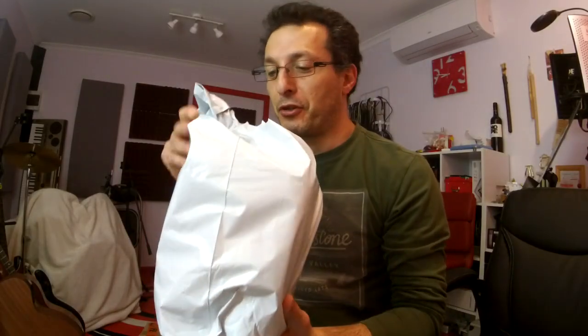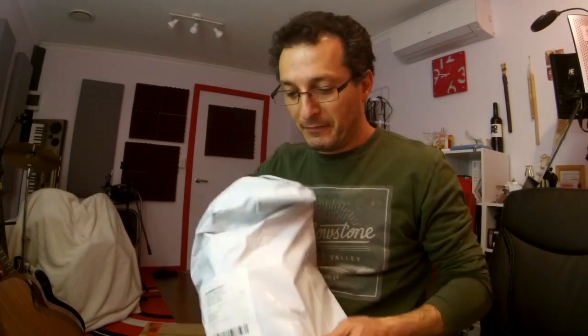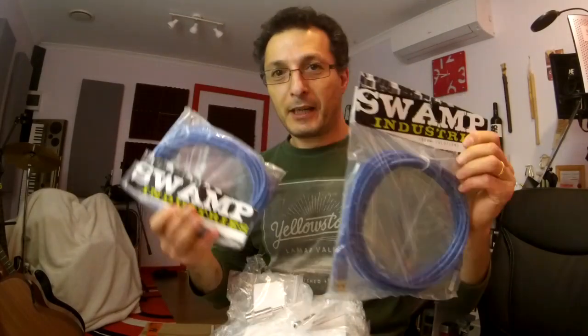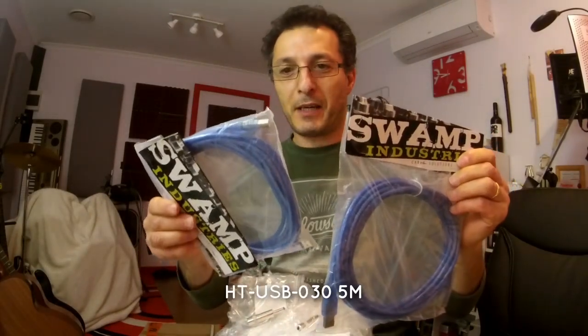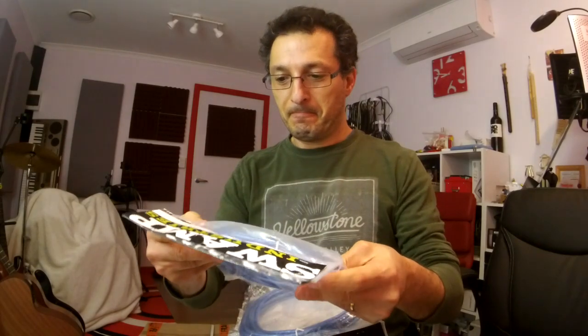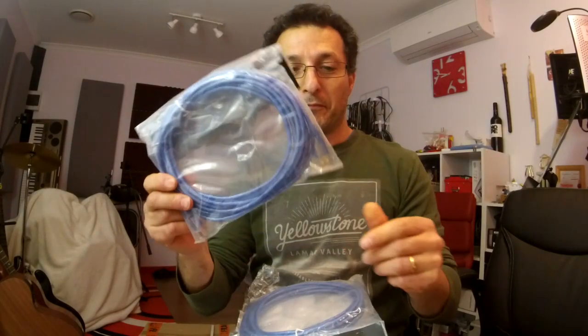Okay, the first package — let's open it up. I ordered this earlier this week and it arrived by Friday. Some new goodies for the studio: a couple of long USB leads that I need to connect some gear. There we go — they're all shielded USB cables.